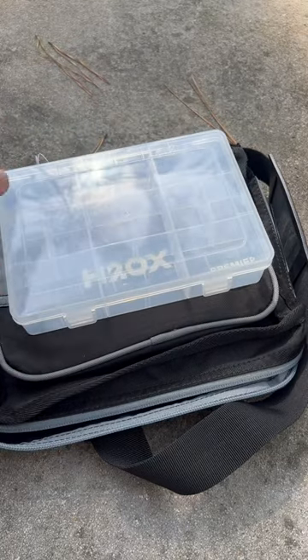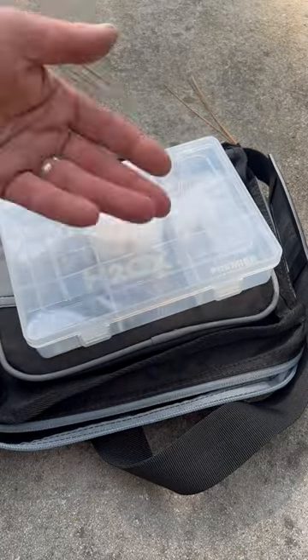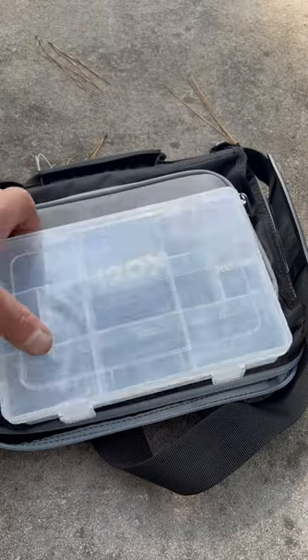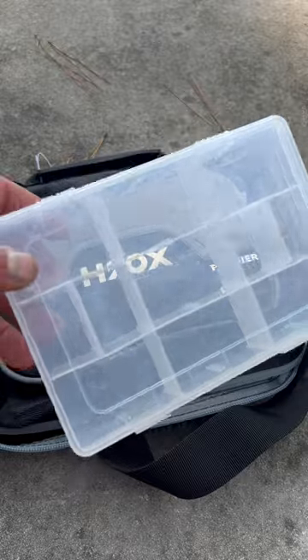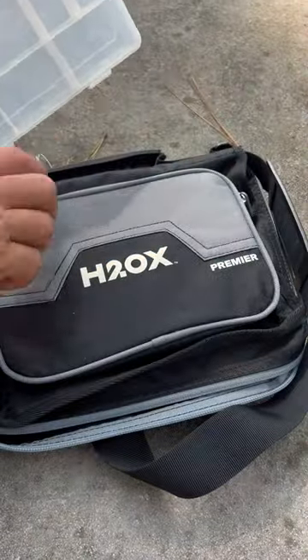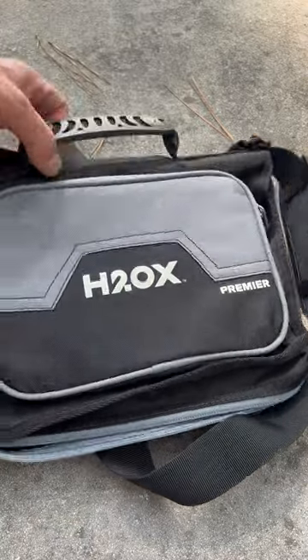That goes inside this little front pouch. If you want to take it out you could just stick more plastics down in there. What this allows you to do is big wide spaces for lots of different sized jig heads, smaller ones for smaller stuff for hooks and weights. Very cool setup. The bag itself is really well designed.